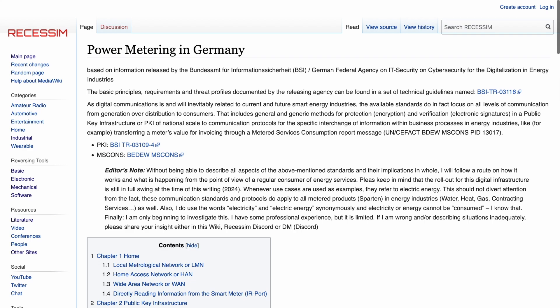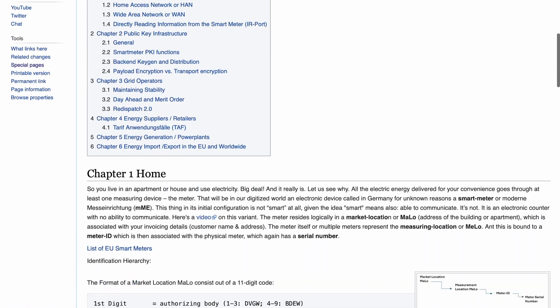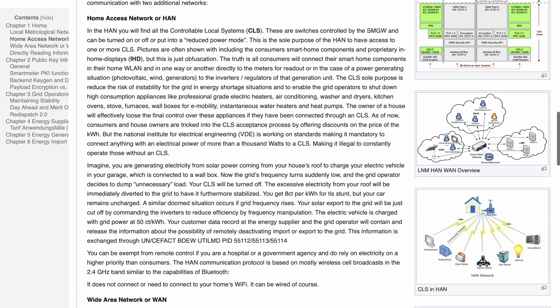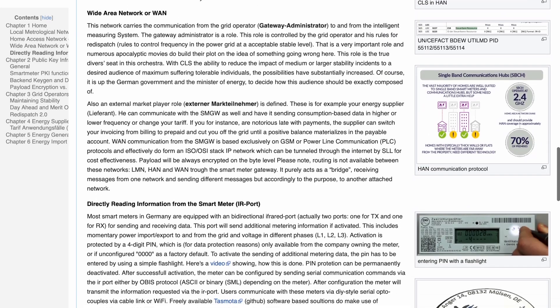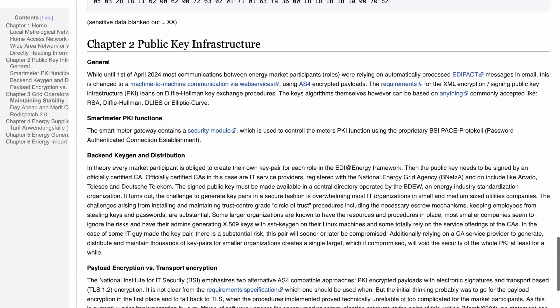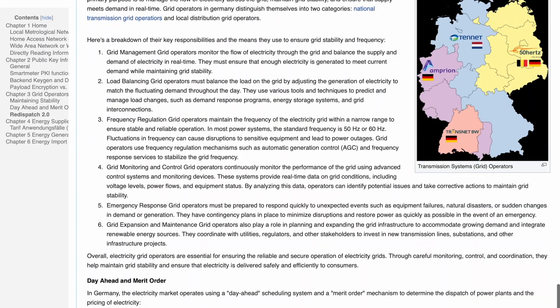If you haven't checked out the Richesson Wiki in a while, you really should. Barney added a ton of power metering information for Germany. So if you're in Germany, or you have a system similar to what they use in Germany, you'll find his write-up on the Wiki. Really impressive — it contains a lot of information if you want to learn about that system.